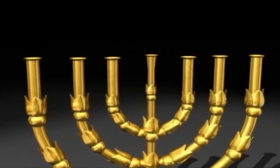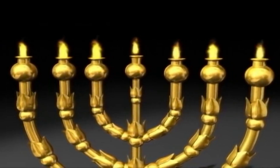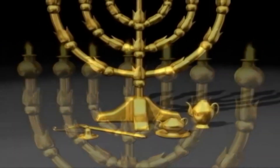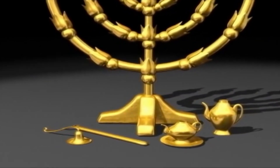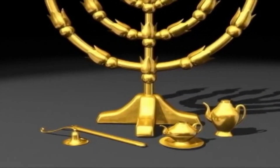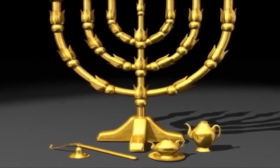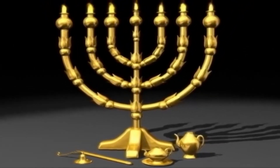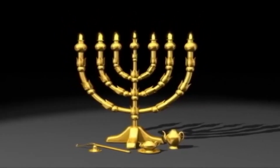And thou shalt make the seven lamps thereof, and they shall light the lamps thereof, that they may give light over against it. And the tongs thereof and the snuff dishes thereof shall be of pure gold. Of a talent of pure gold shall he make it with all these vessels. And look that thou make them after their pattern which was showed thee in the mount.